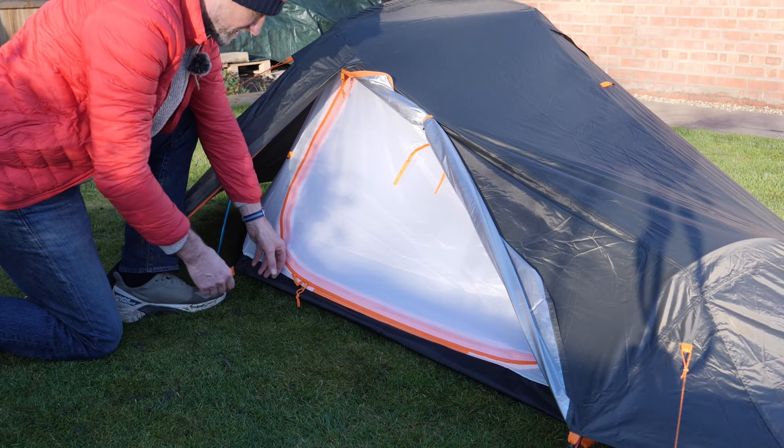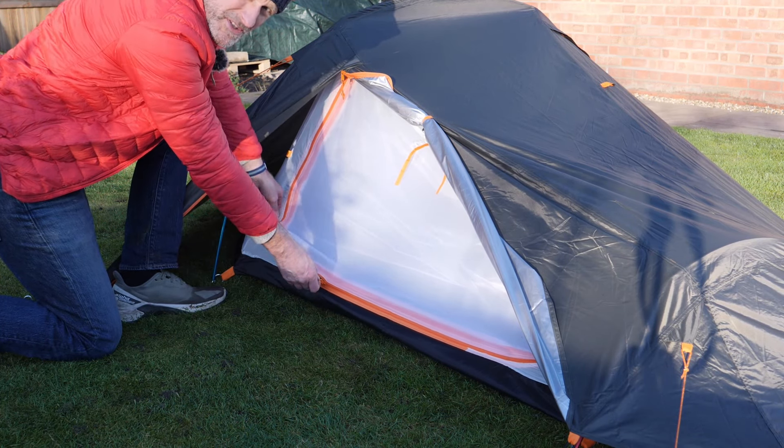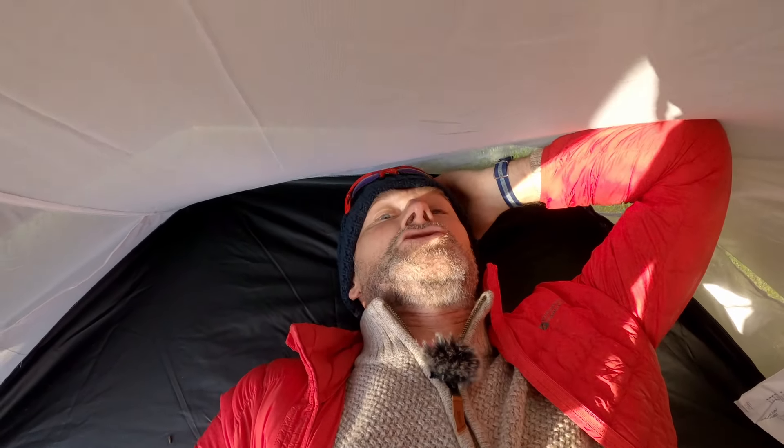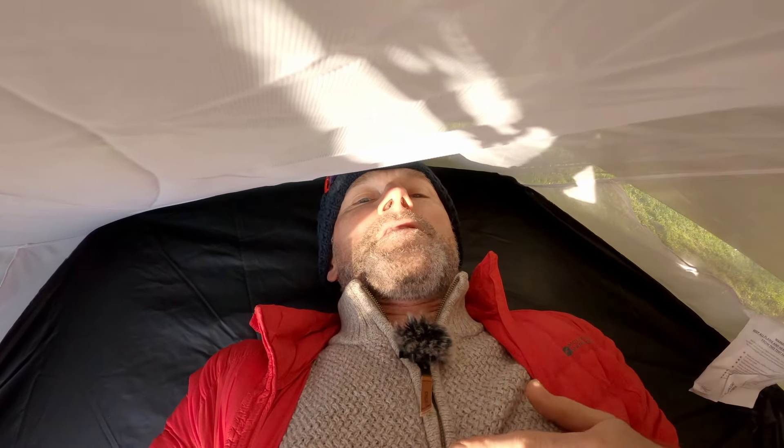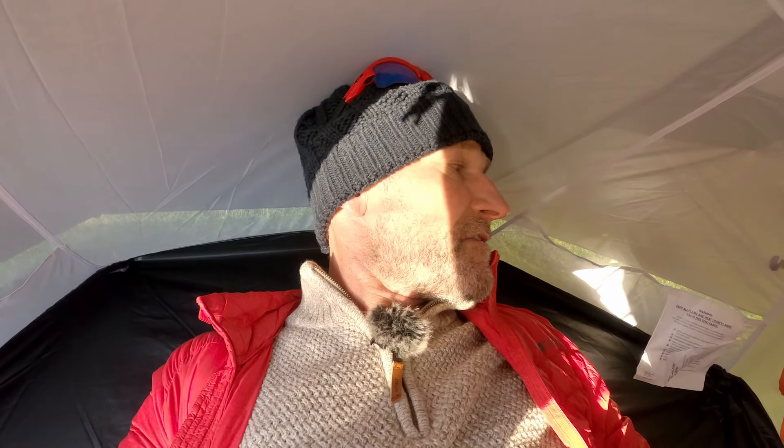The inner has a double zip system. I'm inside and my feet are jammed up against the end — I do have pretty big feet and they're pushing up against the inner fly. If I lay down flat, I've only just got enough room, so I perhaps really need to go on a little bit of a diagonal. That really isn't very long — only just long enough for me.